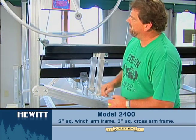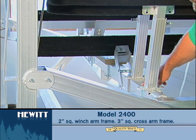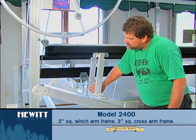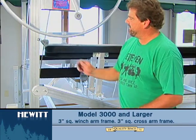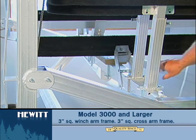On the 2400, it'll be a two inch on the outside square but it'll be a three inch on the top cross arm. From 3000s on up will be the three inch square out here and three inch square in the bed as well.